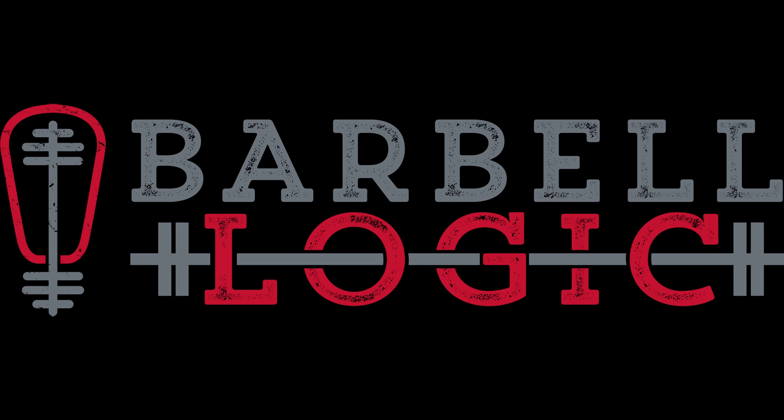Welcome everyone to the Barbell Logic Military Series. I'm your host Nikki Sims, along with host Matt Reynolds. The views expressed in this series do not necessarily represent those of the Department of Defense or the United States government.